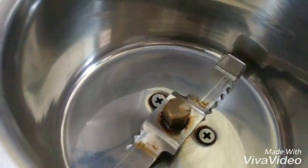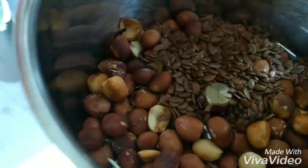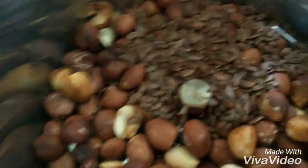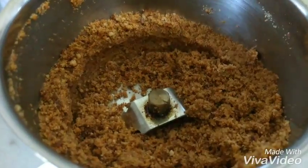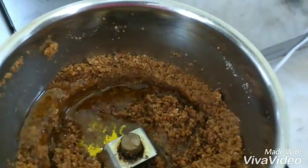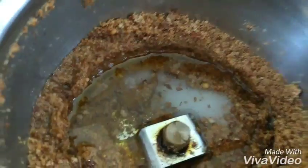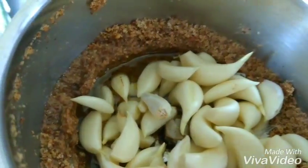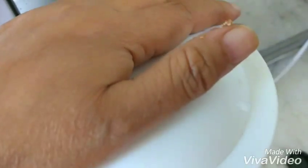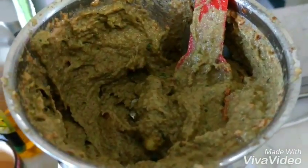First of all, I will take the peanut and flax seeds in my mixer. Now I will add olive oil, vinegar, salt, then the garlic. And my dip is ready.